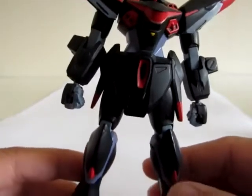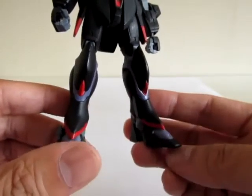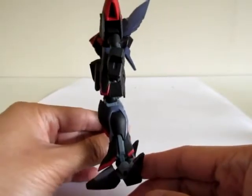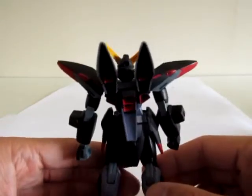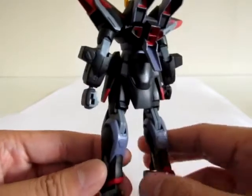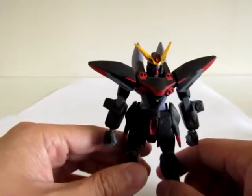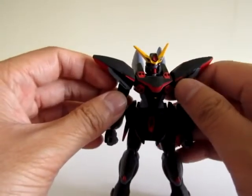So let's get started with a closer look at the kit from the front. You can see the amount of detail. This is one of my favorite kits from the series — it's definitely a unique kit. It's more rounded than most Gundams, and I'd say it has a more evil look than most Gundams out there.